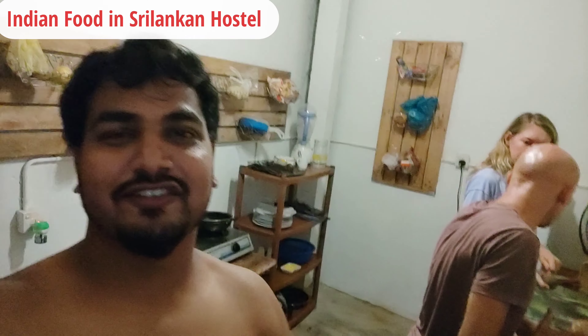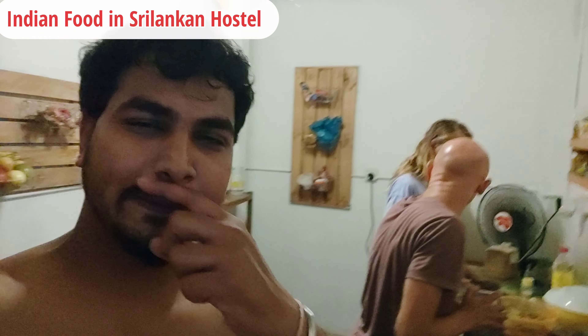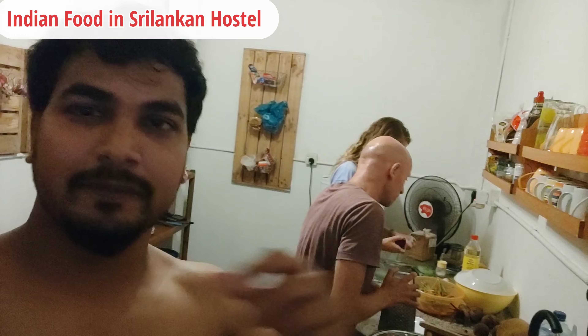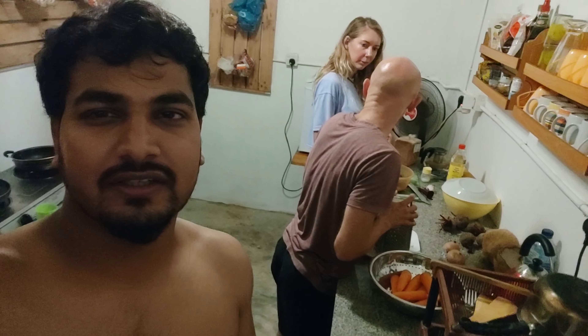Hello guys, how are you? I am in the Happy Shake Hostel. Today we are making dinner here and we are making Indian dishes. I am making Nankin Pulao with Stephen and Kerry Ouk. We are preparing some food for them.